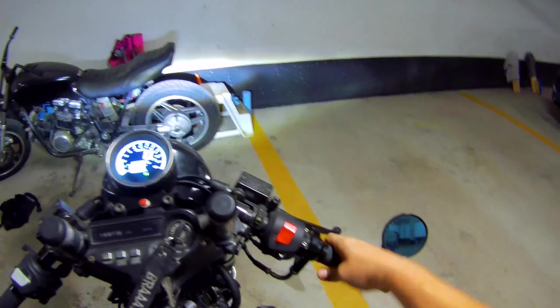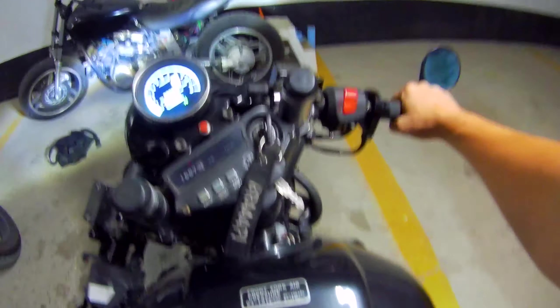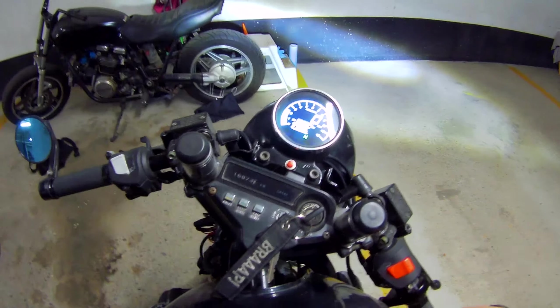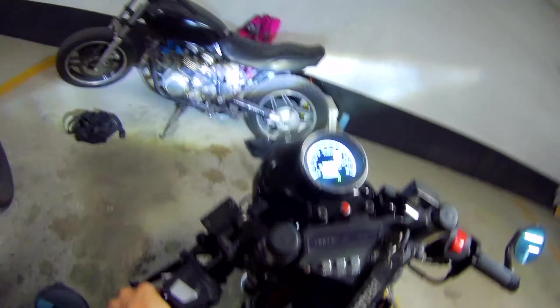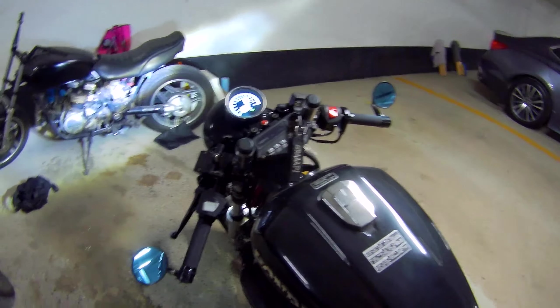The throttle is nice and loose. Full left — it's not revving up, nice and loose. Full right — nice and loose, it's not revving up. So our adjustment is actually good. I'm going to let it fully warm up and then take it for a ride.